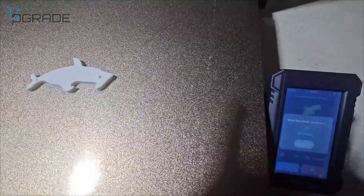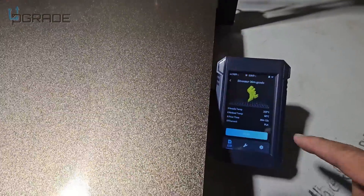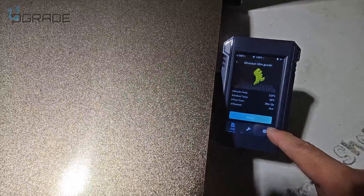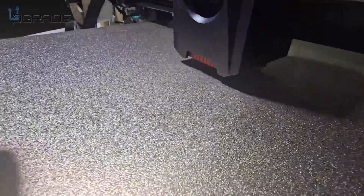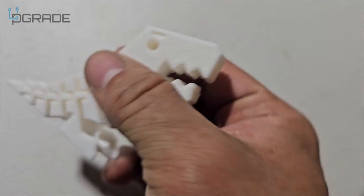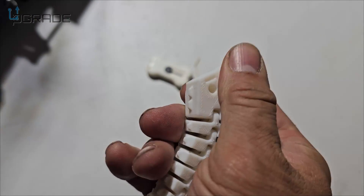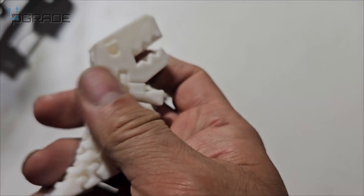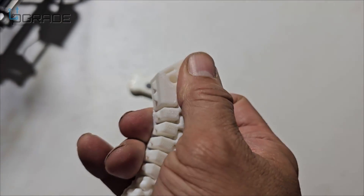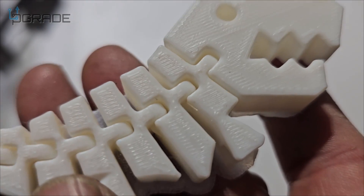That first print took about 12 minutes. Now we're doing a little dinosaur — this one is going to take about 36 minutes, so we printed it and I'll come back. I just took off some of the supports and the actual dinosaur looks wonderful with the bands. It's not 100% because of the backing issue, so I have to remove some of that, but this is a really good print quality.